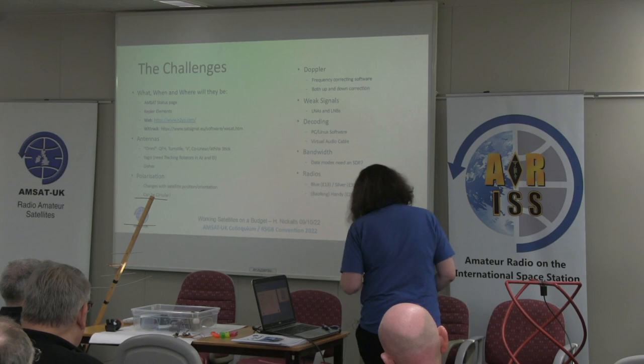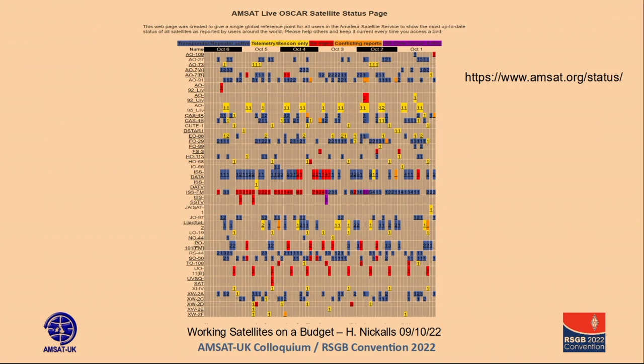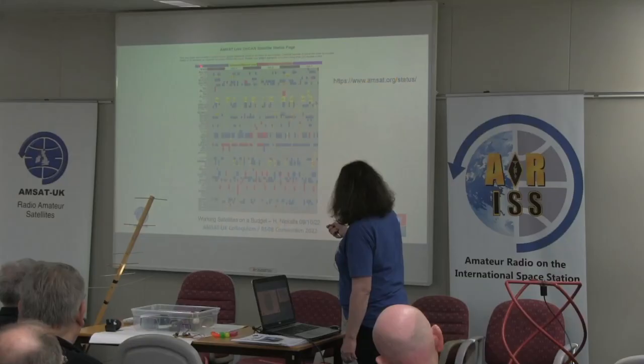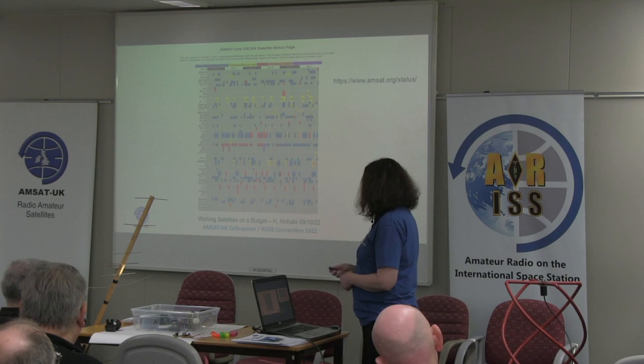The first thing is: which ones are up there? A lot of what I do is through the AMSAT website. Down the left-hand side there's a list of all the satellites which are currently doing interesting things, and people are recording data and telling AMSAT. You've got telemetry-only, full uplink and downlink, dead ones, and so on. All the blue and yellow ones are active satellites you can work. So if you think 'I'll work SO-50 today,' do a quick check to see if anyone has received it today, and if they have, you know it's up and running.